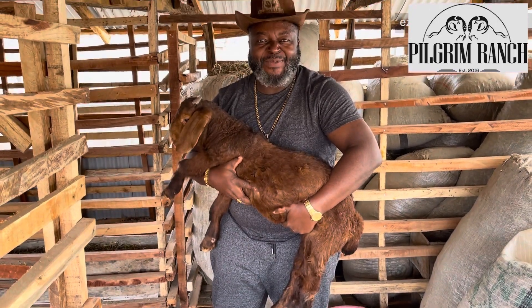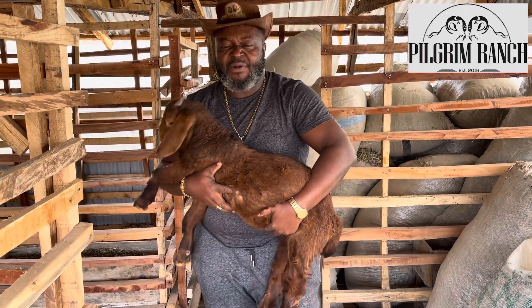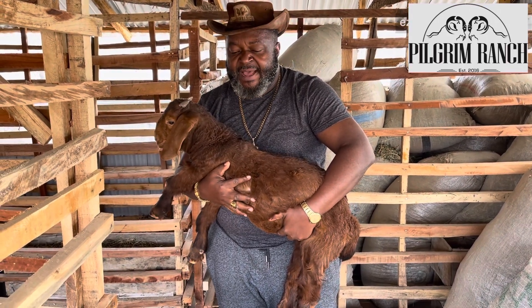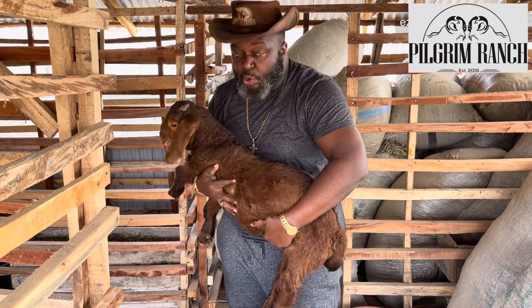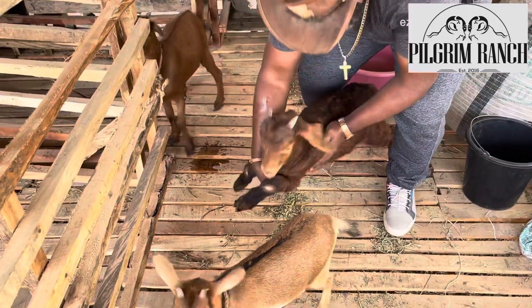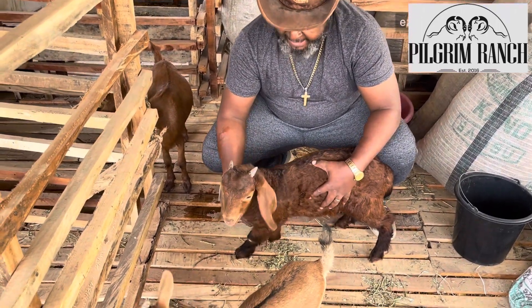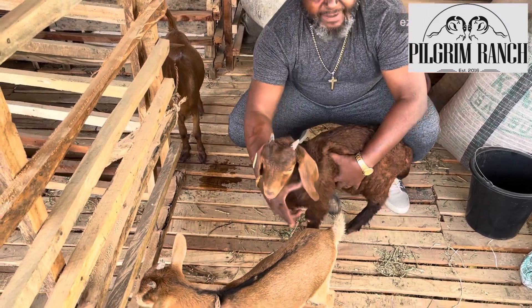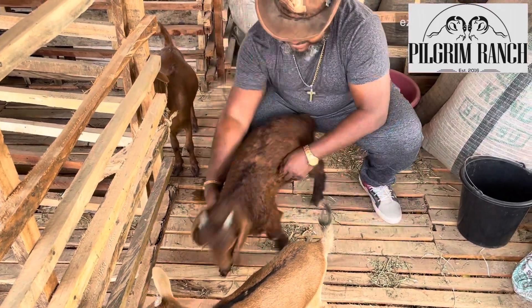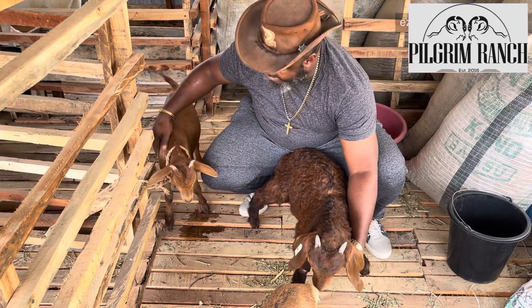Hello and welcome to today's episode. Today I want us to compare the Kalahari Red with local breeds like West African Dwarf. Here I have three goats — this is a West African Dwarf, it's about 10 months old. This one here is a Sokoto Red, it's also about 10 months old.